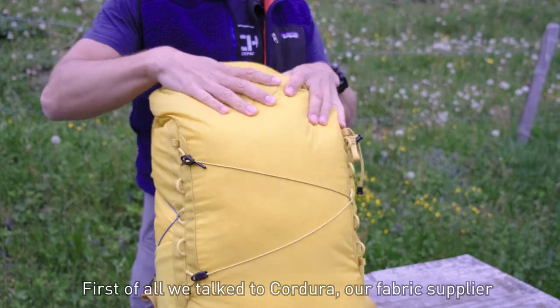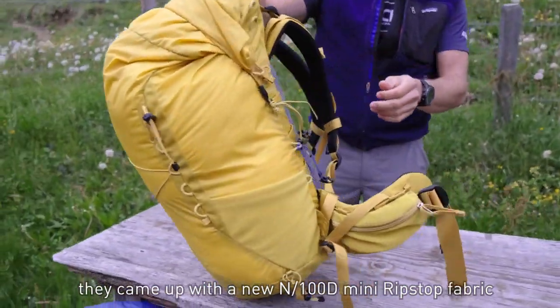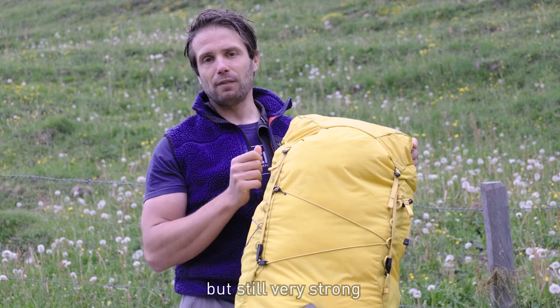So how did we achieve this? First of all, we talked with Cordura, our fabric supplier, and they came up with a new 100D mini ripstop fabric, and we instantly loved it. It's light enough but still very strong.